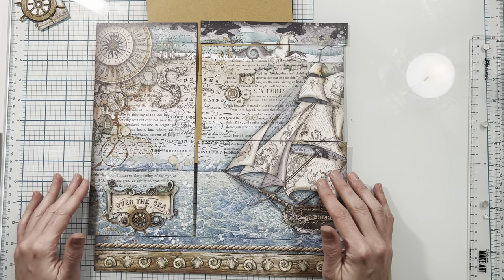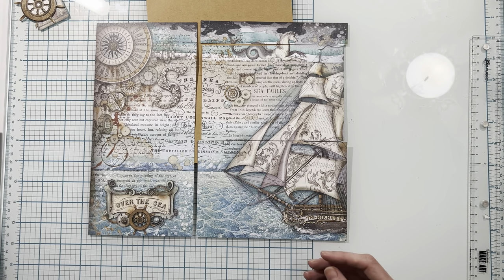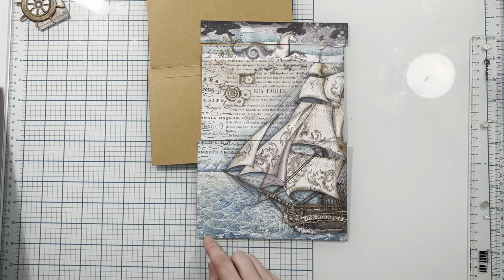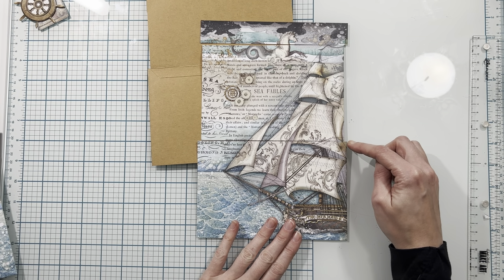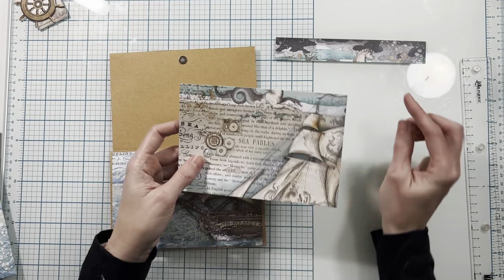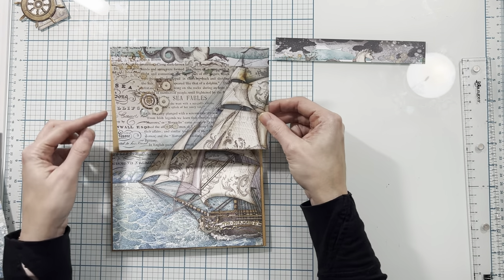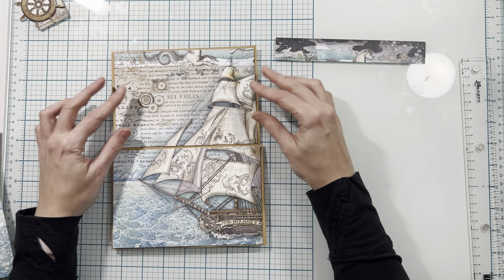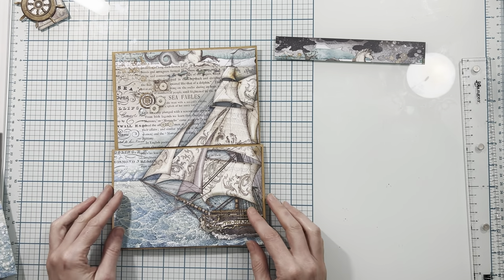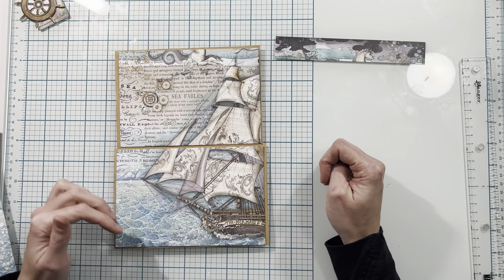I'm going to use this 12 by 12 paper to cover the inside. The first thing I did was cut a one and five-eighth inch strip off the bottom, then I cut this side piece to seven inches. Then I cut this piece to four and five-eighths of an inch and this goes here on the bottom section. Then I cut the top piece to four and five-eighths of an inch and trimmed one-eighth of an inch off each side so that it will fit and the image will be continuous. I'm going to place both of these pieces down on my page and come back to add a little more at the bottom.